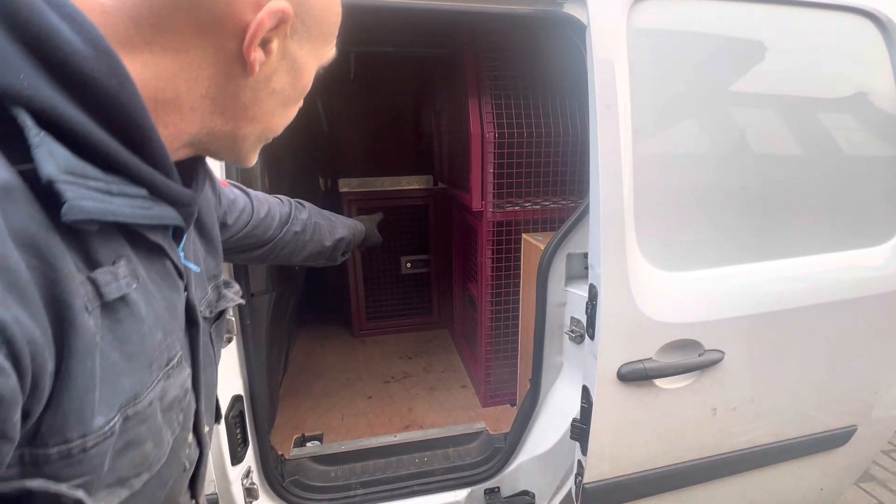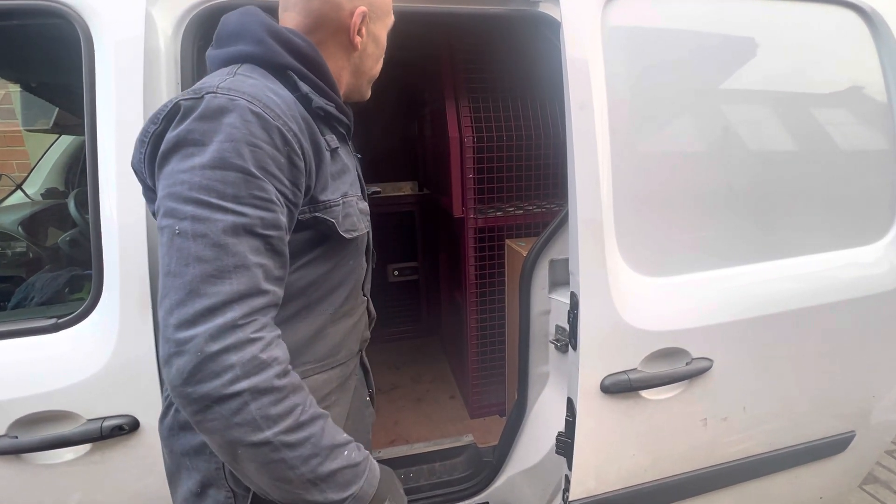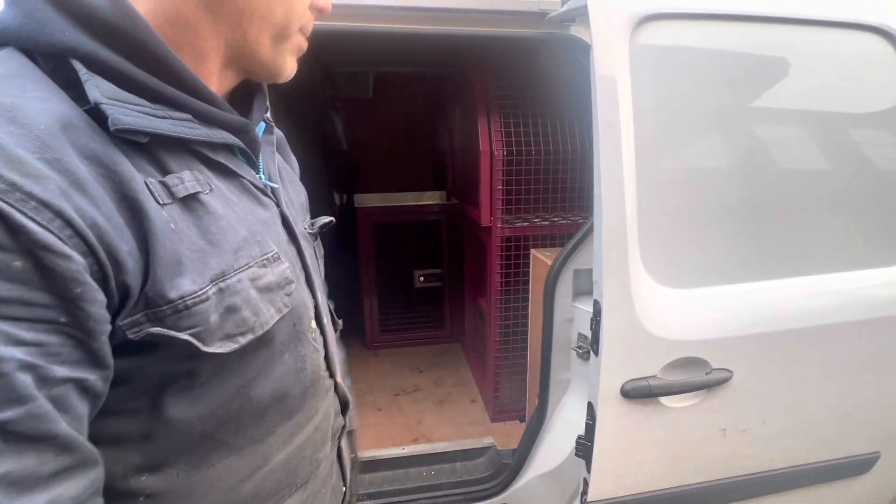Emergency cage at the back, obviously. And this panel there — it flips off, lifts off, and puts back on. In an emergency, she needs to get access to the dogs at the back if you need to get to the back of the truck.